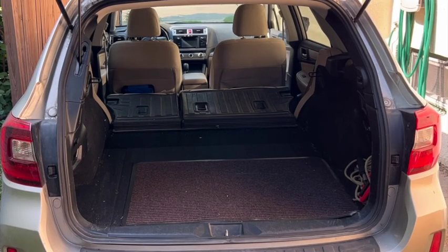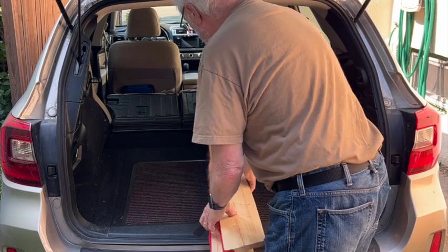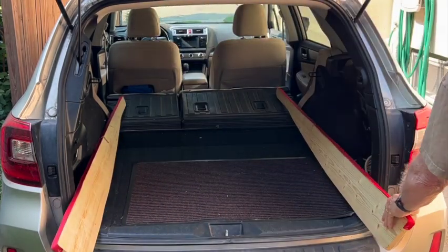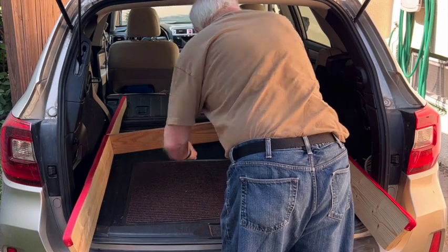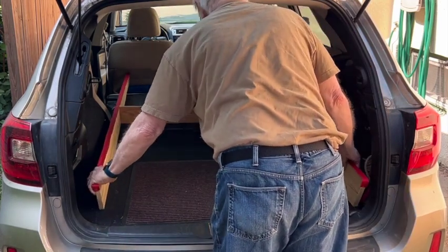This little movie shows how quickly you can put this into the car and take it out again. First, putting the long pieces in. I had some leftover webbing that I glued to the top just to minimize scratching, but it's certainly not necessary. Here I am fitting the notches together and sliding the whole thing into position.